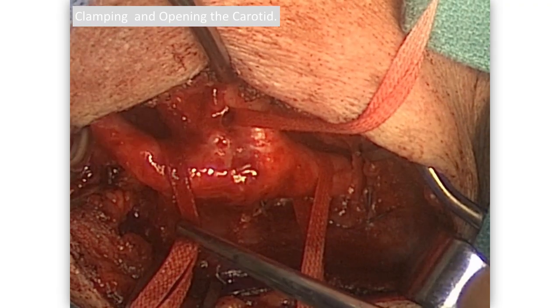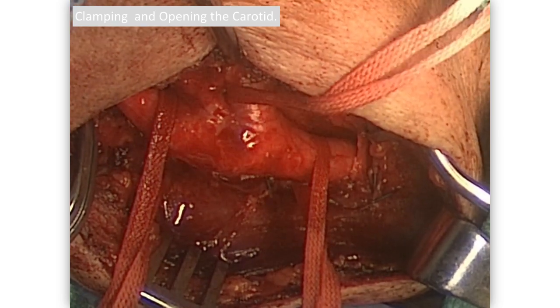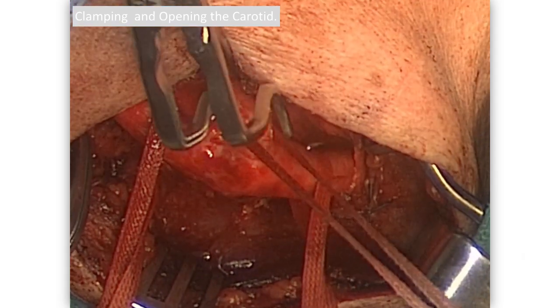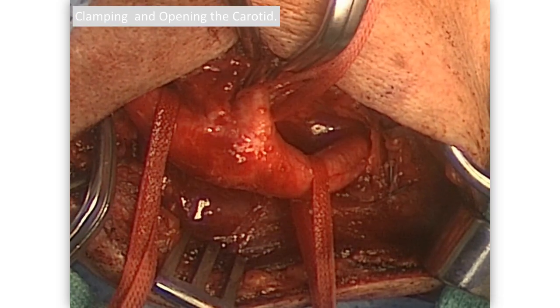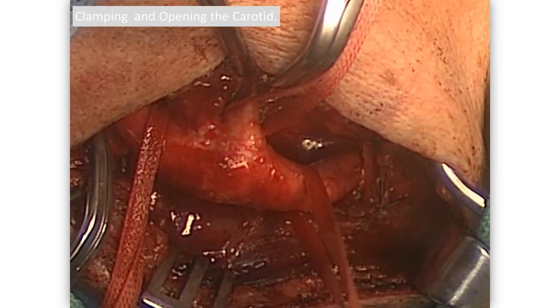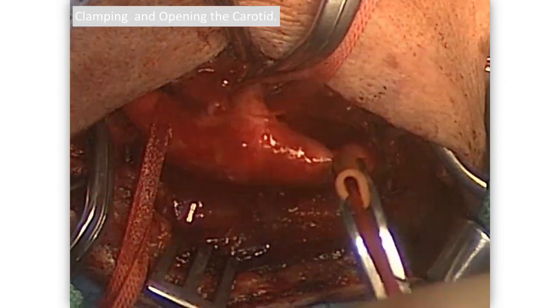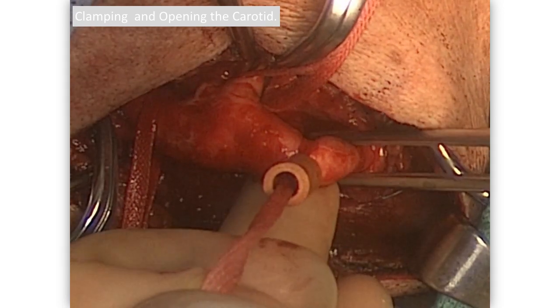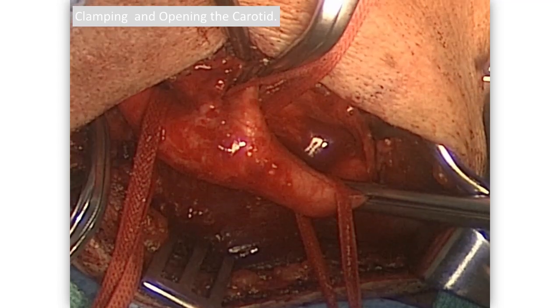Here we pick up at the clamping sequence. Pull down on the internal and put that small Profunda clamp on. Next, the external is going to be clamped. Next, we pick up on the tape of the common carotid artery — sometimes I need to sweep a little more tissue from behind it to give more length. Avoiding the vagus, you clamp, and always clamp proximal to that tape.